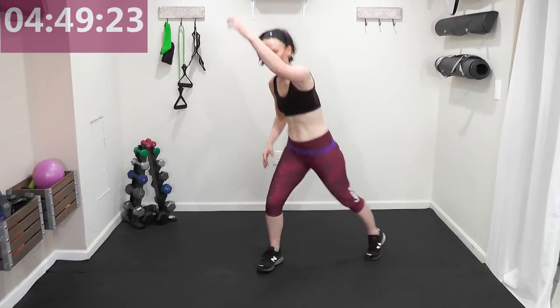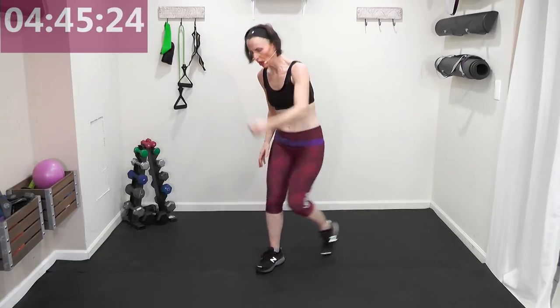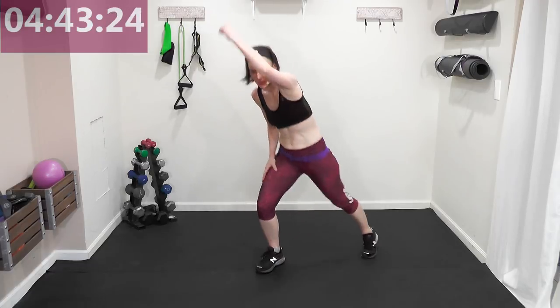Are you ready? Tap it right — here we go! Remember we did this with weights? No weights now, just arm. March right, left, right and left. Tap side arm reach.